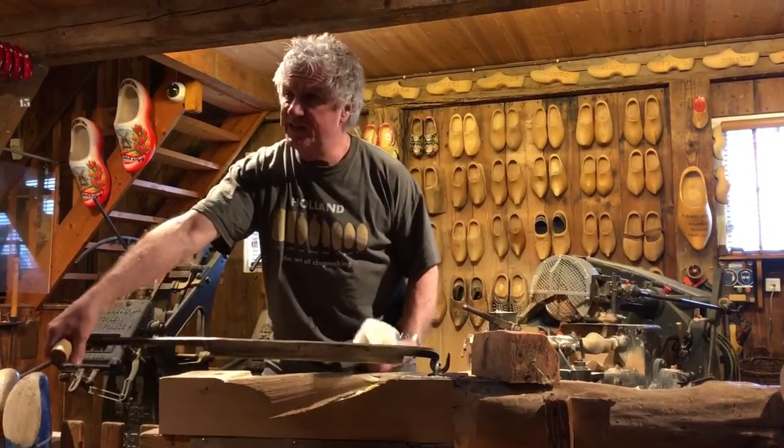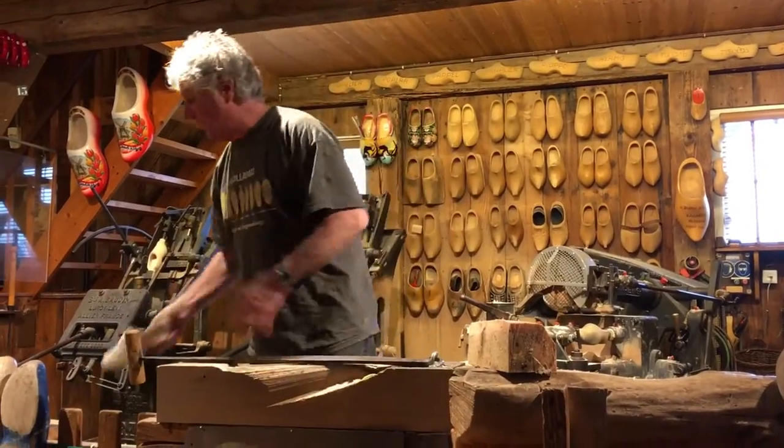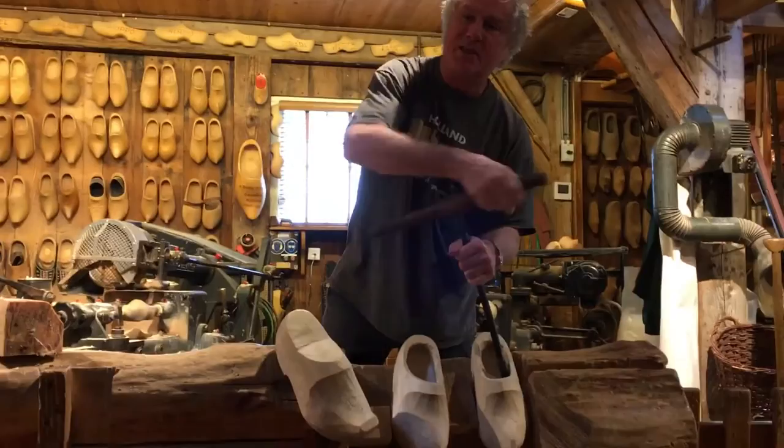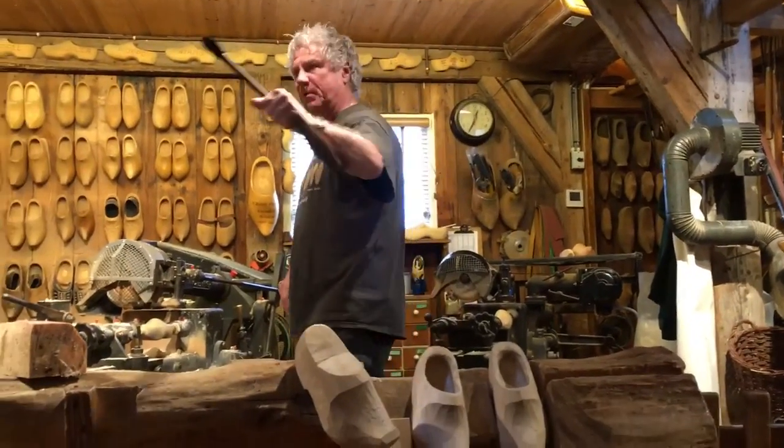In the early days, the entire outside shape was made with this big knife, all done by hand. For the inside, a scorbia and several sizes of spoon scoops are needed.